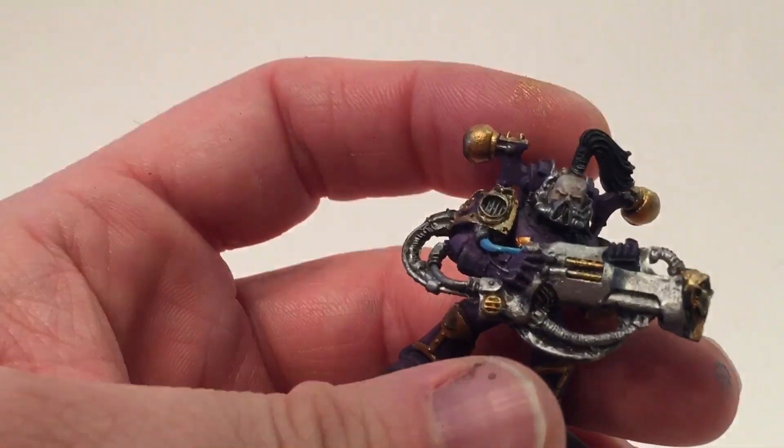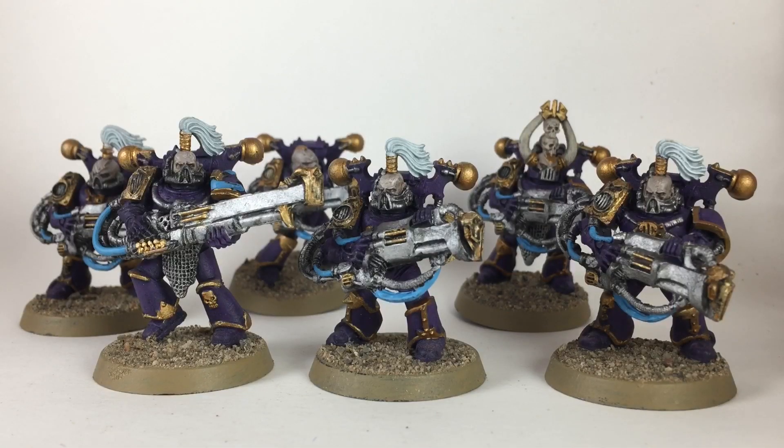Here are our finished marines. We finished with the blue on the extra cables, put a dab of Nuln Oil in each of the eyes, did Xandri Dust on the base to match it with the sand we flocked with, and then put white top knots on the scattered marines that have them, with a little bit of gold trim in Retributor Armor. That's pretty much it — that's the end of our video. If you found this helpful, please feel free to leave a like or a comment, subscribe to the channel, and we will see you at our next video.